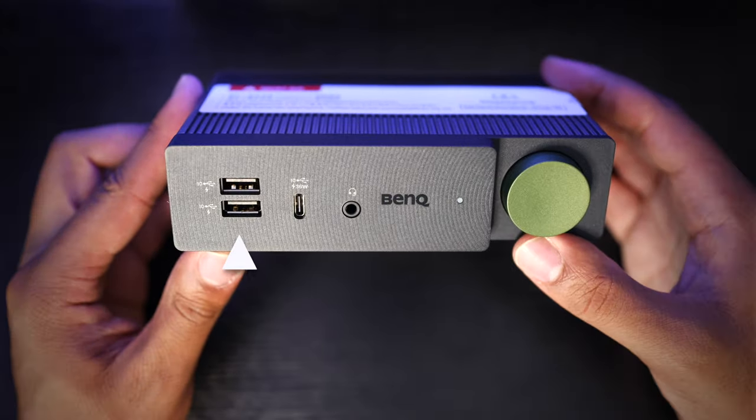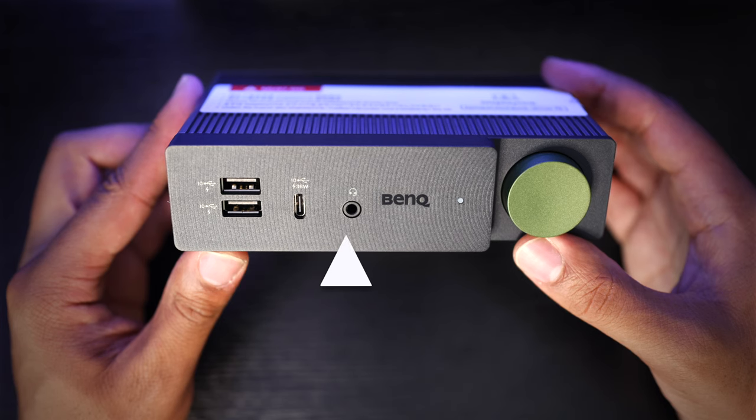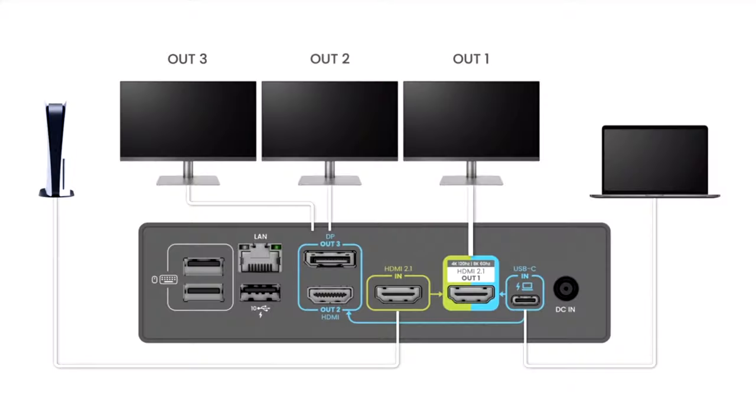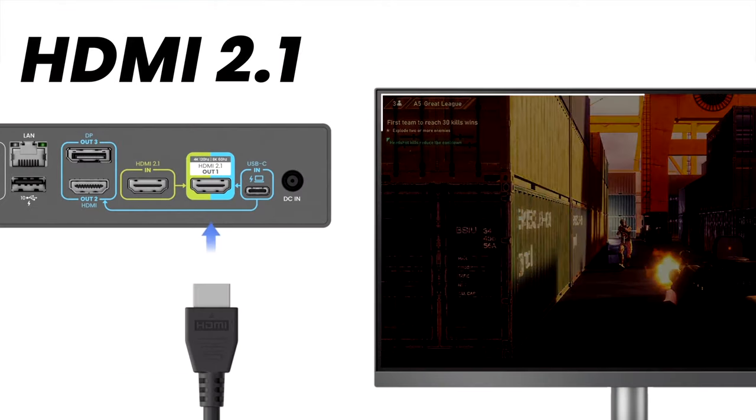On the front of the device, you have two additional 10 gigabit USB-A ports, a USB-C 10 gig port, and also a 3.5 millimeter audio port. All of these ports together — if you decide to max it out and do a triple display setup using the HDMI 2.1 port — you can output up to 8K 60 Hz resolution, or 4K 120 Hz if you're using a dual display setup directly with this docking station.